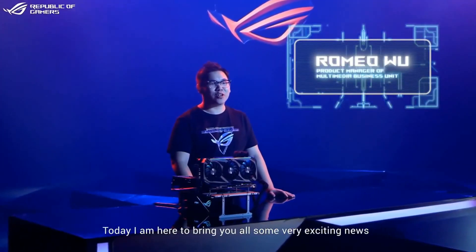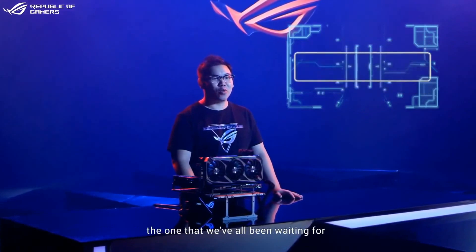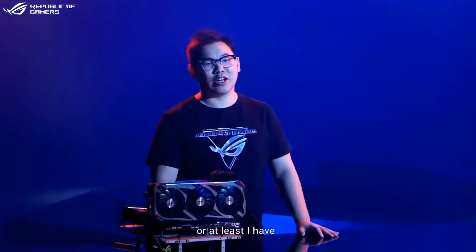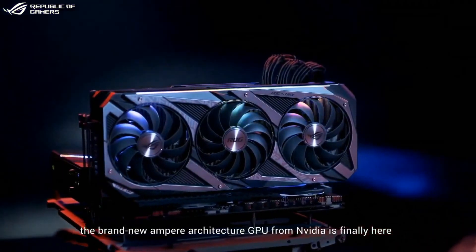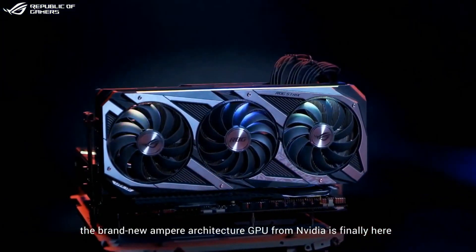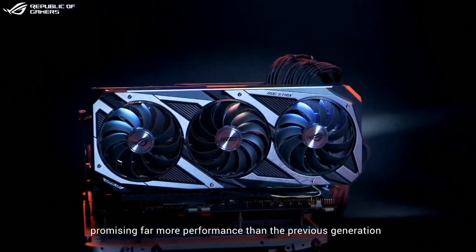Today, I'm here to bring you all some very exciting news — the one that we've all been waiting for, at least I have. The brand new Ampere architecture GPU from NVIDIA is finally here, promising far more performance than the previous generation.